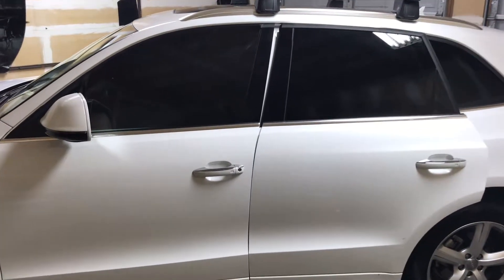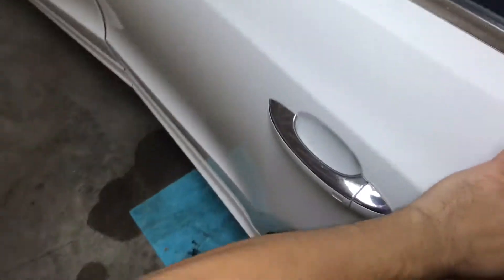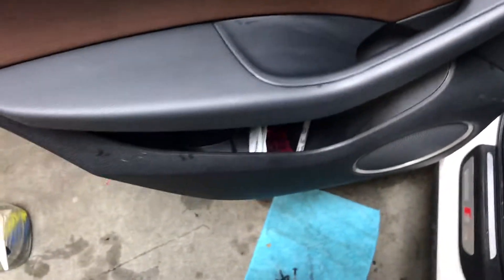Hello everyone, I'm working on a 2017 Q5. I want to show you how to remove the rear door panel. It takes four torque screws to remove. To start off, there's one underneath the bottom of the door panel.